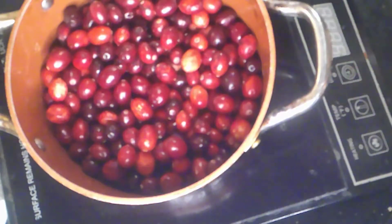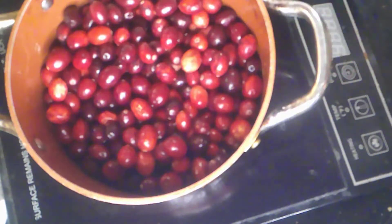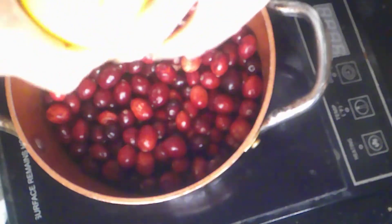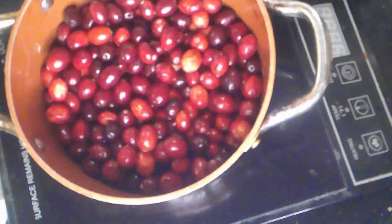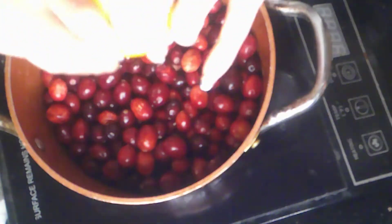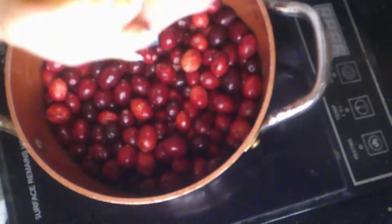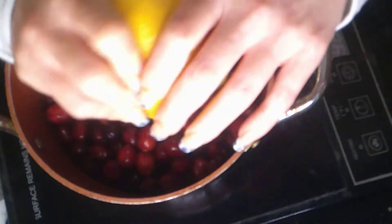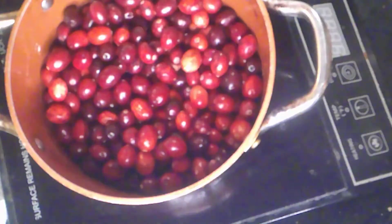We have our cranberries in a bowl. We're going to roll our orange to get some of that juice out before I cut it. If you have one of those things — like a citrus juicer — you can use that too. We only juice an orange once a year, so it never made sense to buy one.